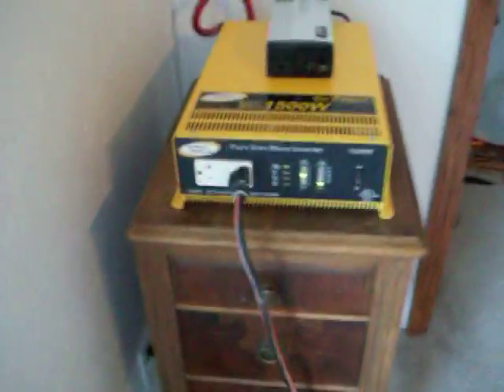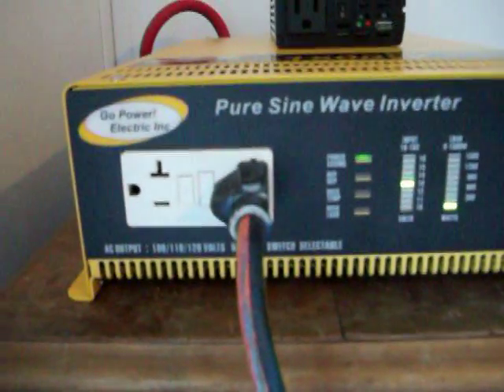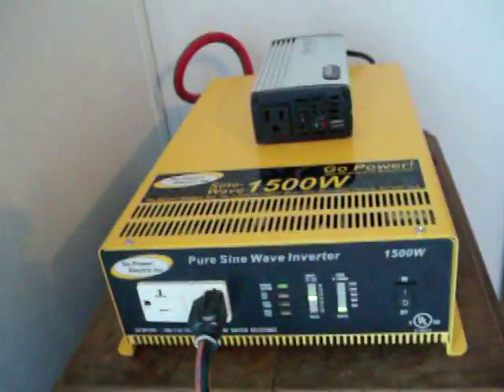This is an actual test of my new Go Power Inverter. As you can see, it's putting out less than 100 watts — about 117 right now. This little thing on top is a Wagon 400, pure sine wave.